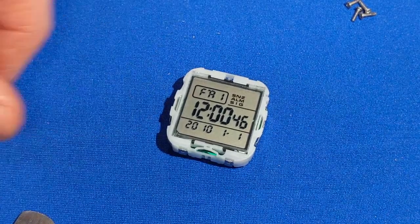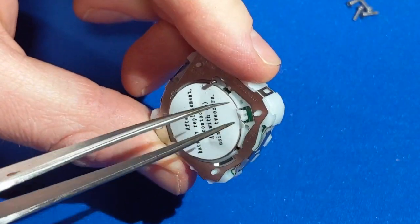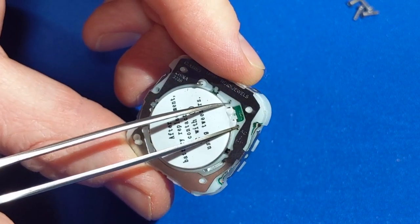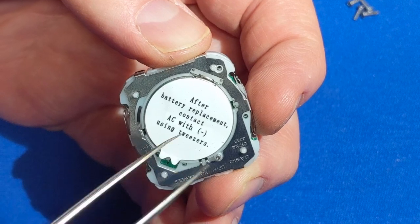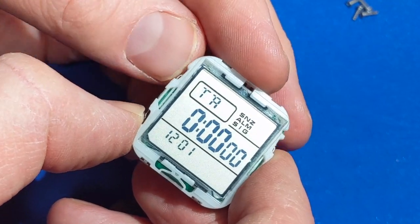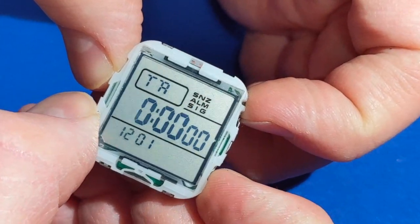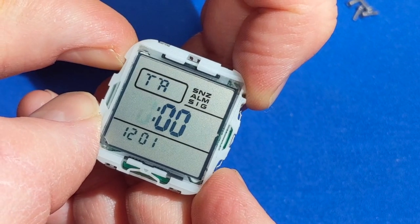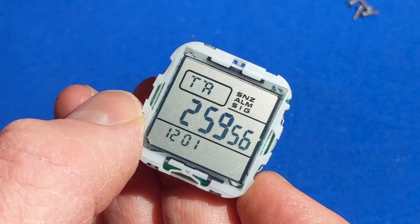It turns out there was actually another step that not everybody needed to do, but I needed to. In order to make it work properly you have to clear the memory, I think by bridging these two points where these two holes are with a pair of tweezers. It says AC and minus here — AC with ground. I think this just resets the device and clears memory. Because now, once I did that, I can go over here and there is now a timer setting. I can start it — 24 hours — and stop it, reset it, and change it to be a three-hour timer, and start and stop it in the usual way. So now my watch has a countdown timer.